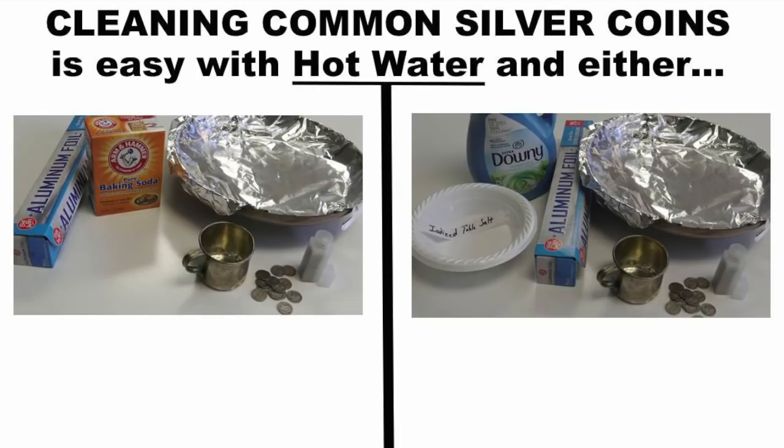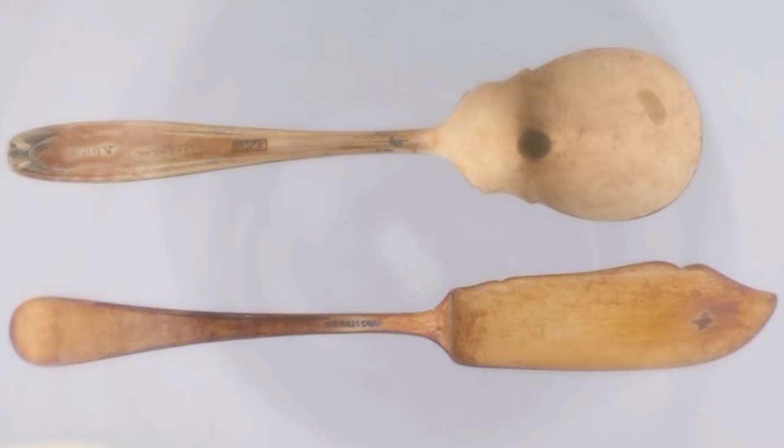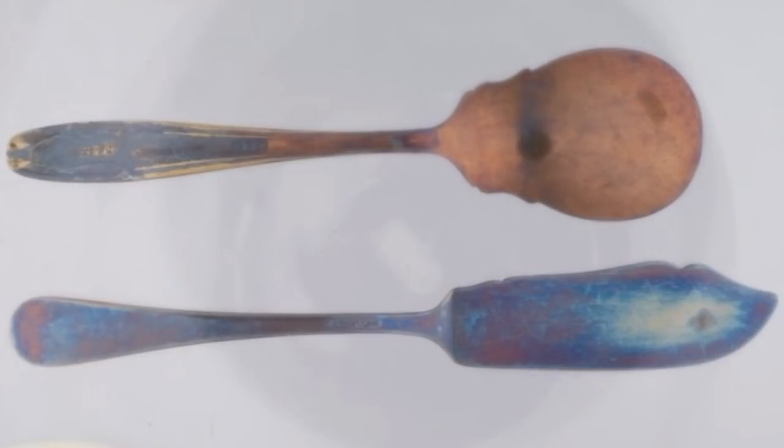The entire common silver coin cleaning process takes about 15 minutes and the results can be dramatic and rather easy. Scientifically speaking, physical silver tarnishes over time as it reacts to open air with sulfur and hydrogen sulfide, producing silver sulfide — a dark colored compound familiar as the tarnish on silver coins and other sterling silver objects.